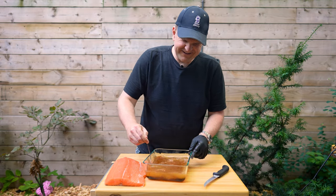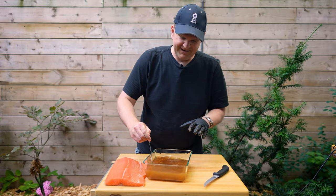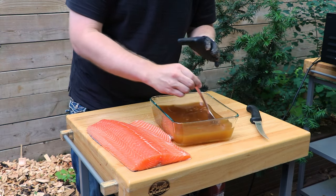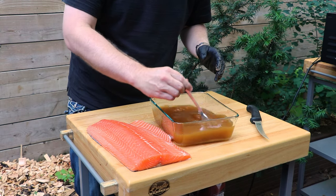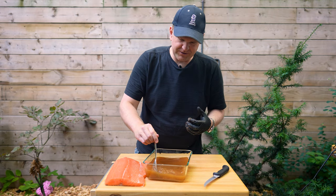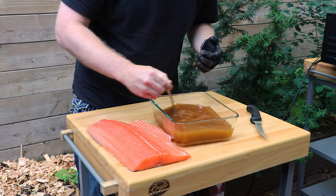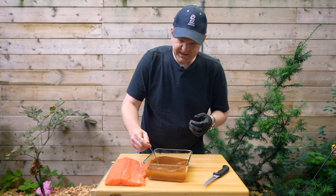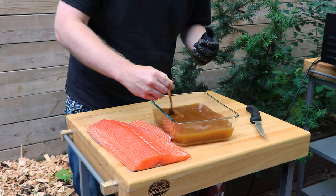Now we'll just mix this together — this is going to be the brine. We're going to brine our salmon for at least 12 hours, ideally overnight up to a full day. That's just going to infuse some of these flavors and sugars into the salmon. Make sure you get all that salt and brown sugar dissolved into the brine.